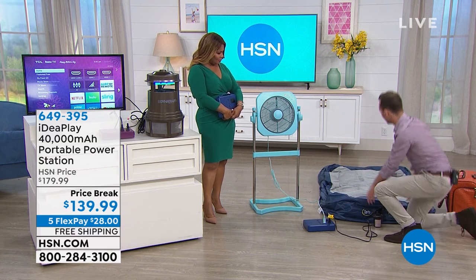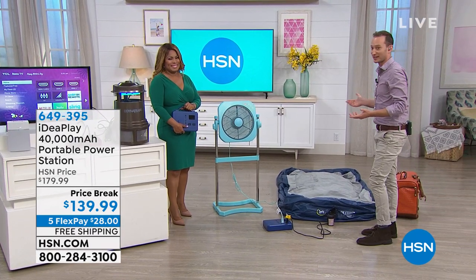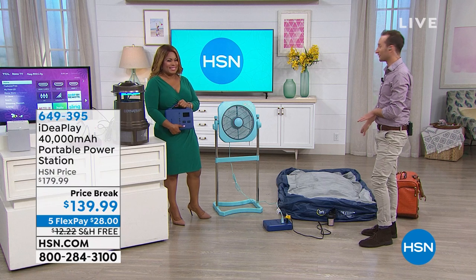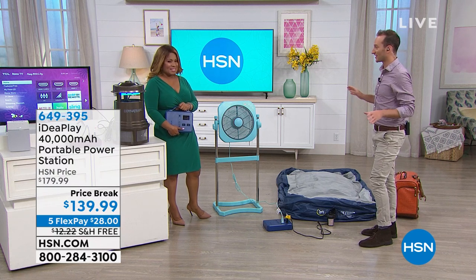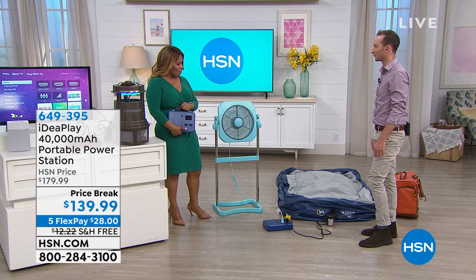We're also going to inflate an air mattress because at one touch of a button, we can go from camping to literally glamping. We've got two AC ports and we're able to do this. Maybe you have a power outage, everybody decides to come over to your house, and you need to make sure everybody has somewhere to sleep — the couch is already taken. Go ahead and inflate your air mattress with the power of your IdeaPlay power station.